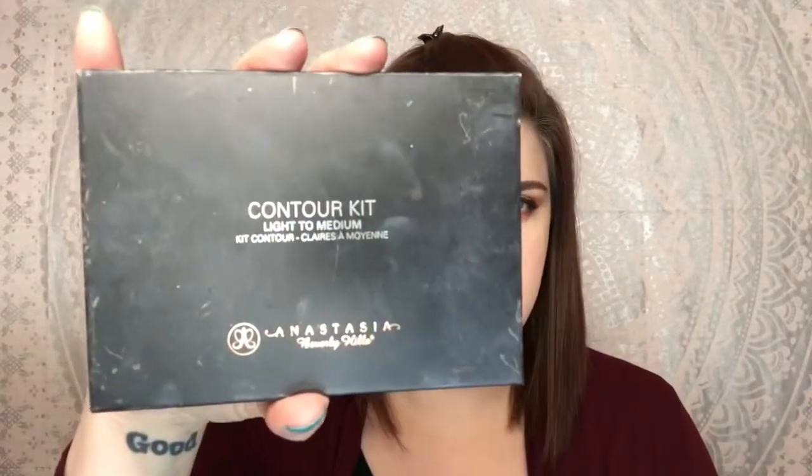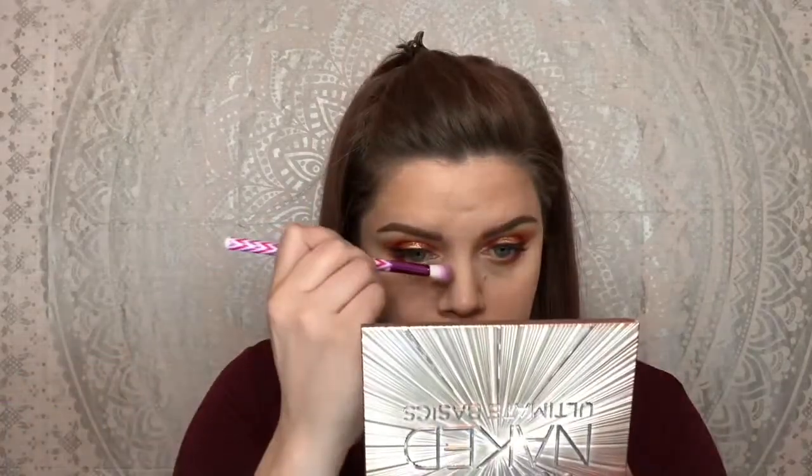I'm going to use the contour kit — light to medium by Anastasia. I do contour first because when I go back for bronzer, it can blend it out a little bit more with the fluffy brush. I take this brush from Rubia Lashes and I'm going to do a slight contour on my nose. For bronzer, I'm just going to use Wet n Wild — I use it all the time — using this bronzing brush. I feel like it blends it better.